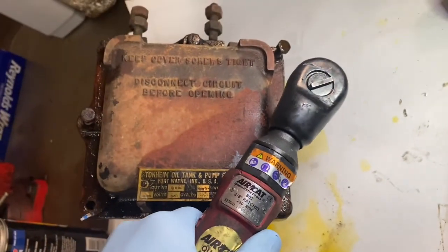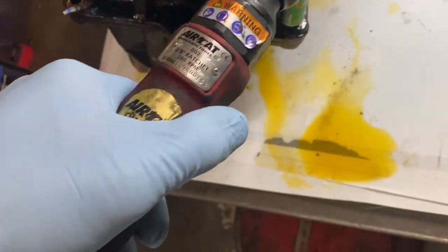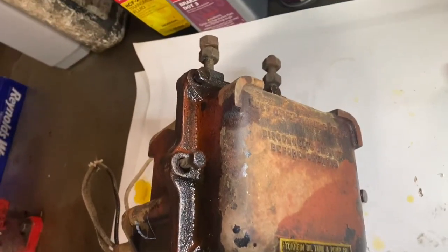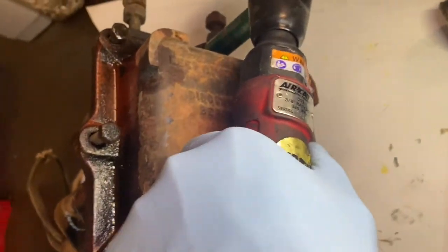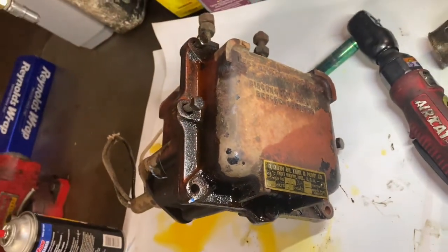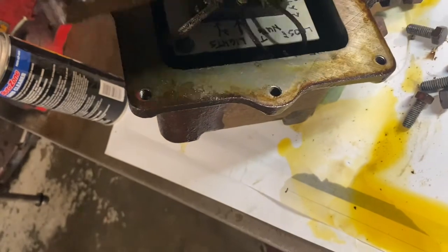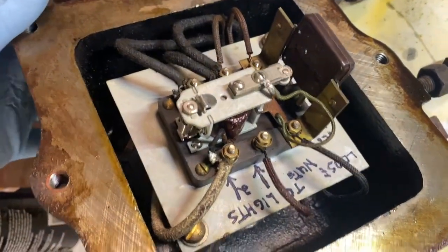These fasteners come right out. I will pop this cover off and we will be able to look inside. We are going to remove the cover and take a look inside. Oh, this is interesting.